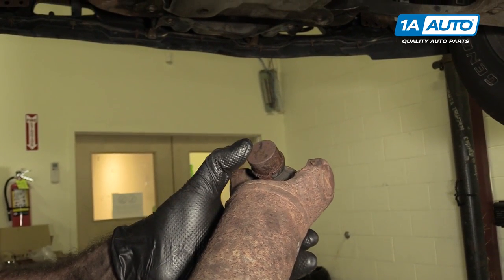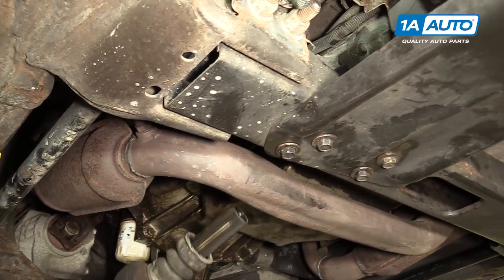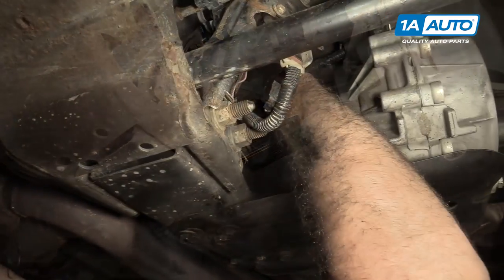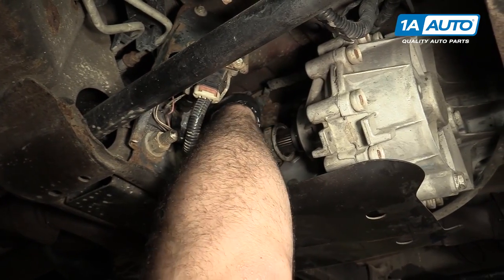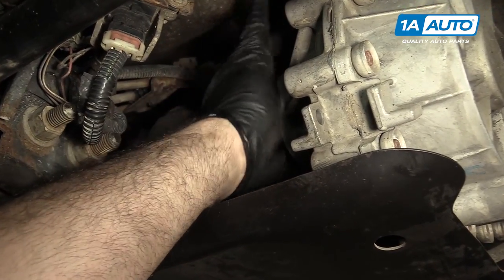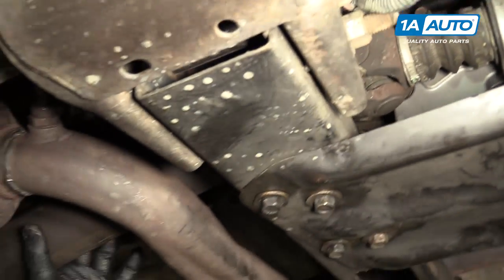We're going to line up our match marks that we made earlier. First, I'm going to slide it up over the cross-member. Guide the drive shaft into the transfer case to line up the splines and slide it right in. Push it in, then push the boot over — it'll go into the little channel to lock. That's secure there.